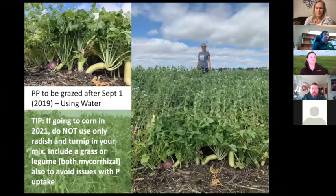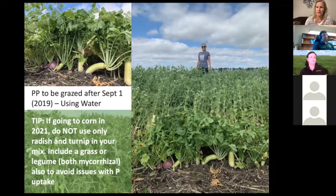This is a prevent plant field from last year that was going to be grazed. It had peas, radish, and turnips — it's a really great field. Having a legume in there is also mycorrhizal, so for example if you're going to corn in 2021, don't do just radish and turnip. Neither of those cover crops have mycorrhizal associations, which means you can have phosphorus deficiency in your corn the following year.